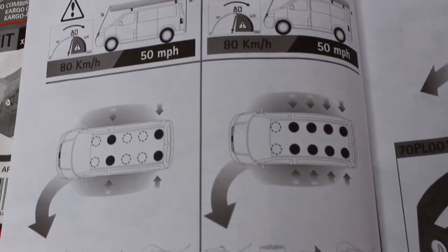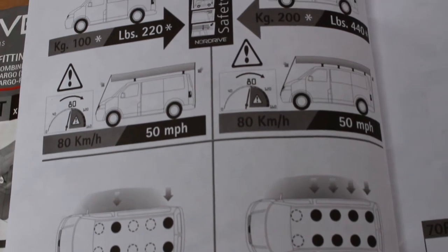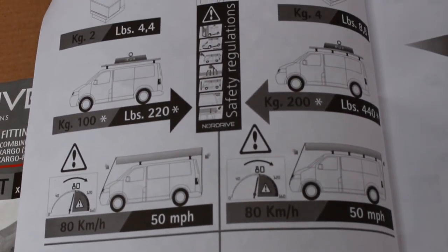Each bar is rated to 50kg, so a two-bar system can carry 100kg and a four-bar system can carry 200kg.